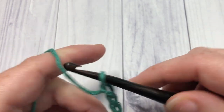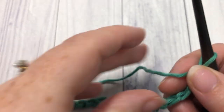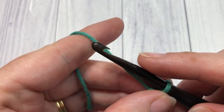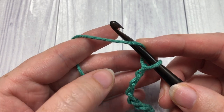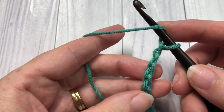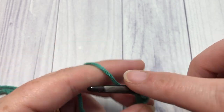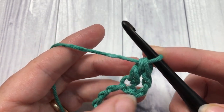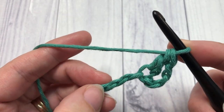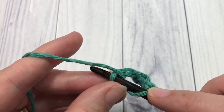Once you have your foundation chain the desired length, you're going to begin row one by working one double crochet into the fourth chain from your hook. Count in one, two, three, four — into that fourth chain work one double crochet stitch. You're then going to skip the next two chains, chain one, and work three double crochets into the next chain.